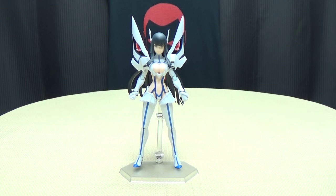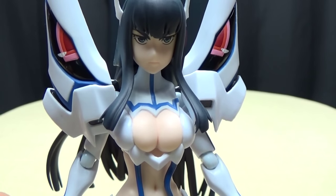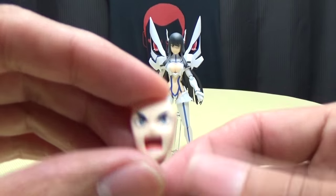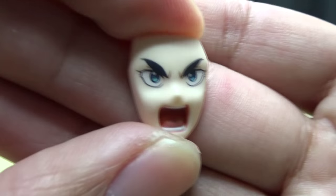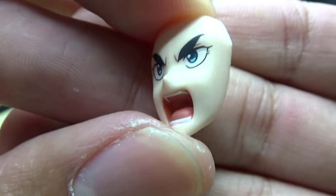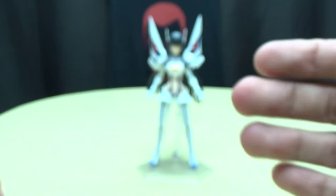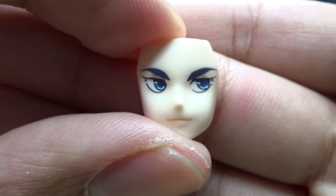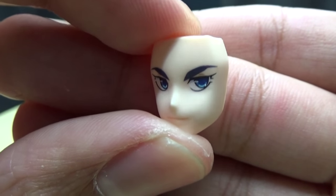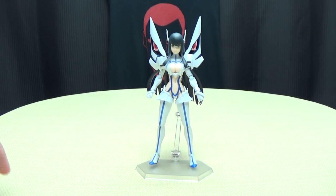You do get alternate faces. We just have the regular kind of stoic face on here - you know, just fierce gaze. You get that face. And you also get Angry Satsuki face, where the paint apps are very nice, very crisp, very clean, looks very good. The paint apps and the molded detail in the mouth looks really, really good as well. Very, very well done. And as well as a little smirking face where she's looking off to the side - she's confident. She's like, 'Yeah, I'm going to kick your butt. I know I will. Because I'm Satsuki.' So you get that face going on there.